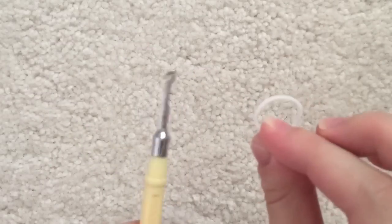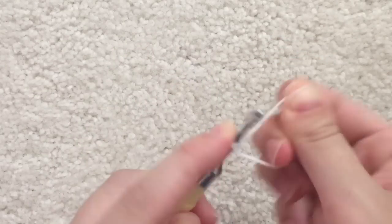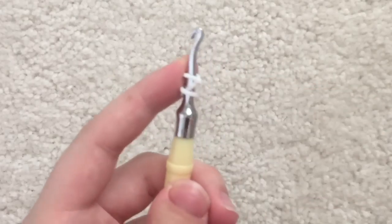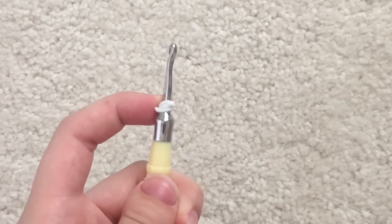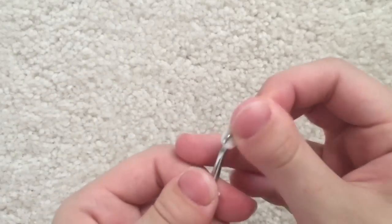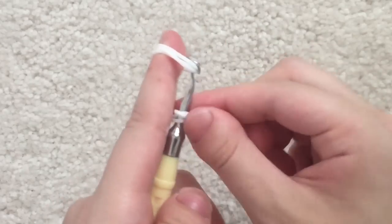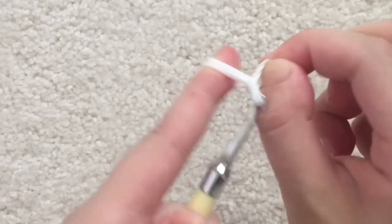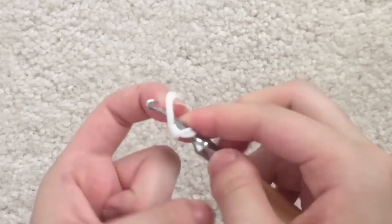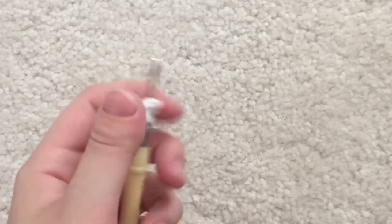Begin by taking your hook and a single white rubber band and loop that white rubber band three times around your hook so that there are three loops. Then stack three rubber bands together. Using triple bands, place it on the hook and move that bottom creation onto it and place the open end on your hook. Then just make another one of that.